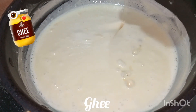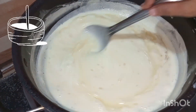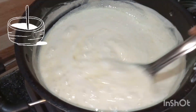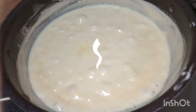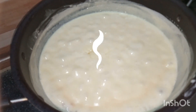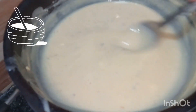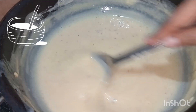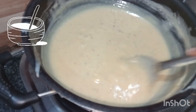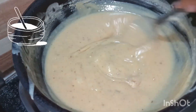Now add ghee, then back to our mixing process. Keep on mixing continuously. Wow, look at the texture! You have to keep on mixing until we get a soft dough — you have to be patient. You can see the milk became so much dry and thick. Continue mixing until you get a soft dough.